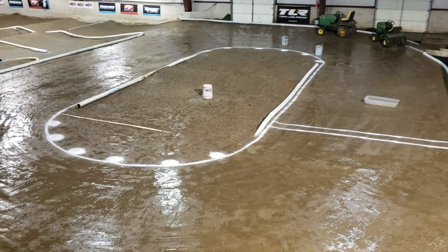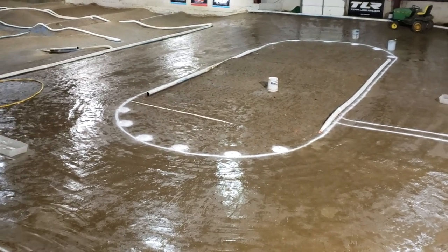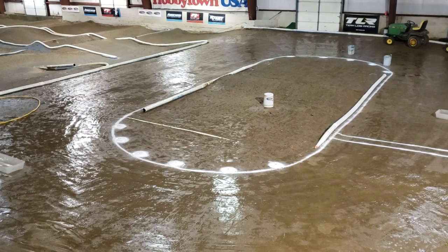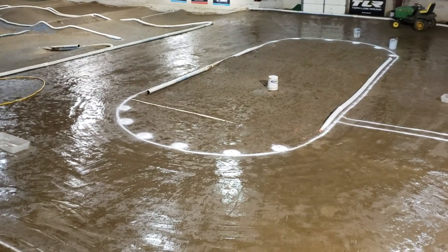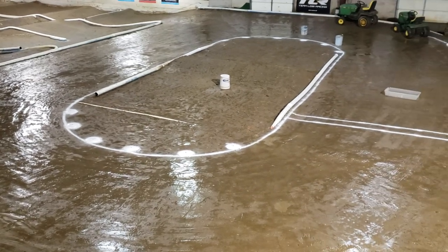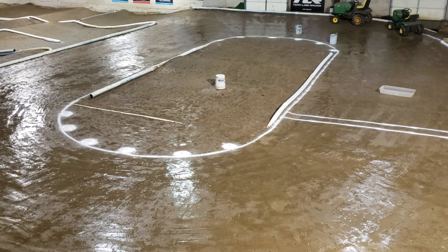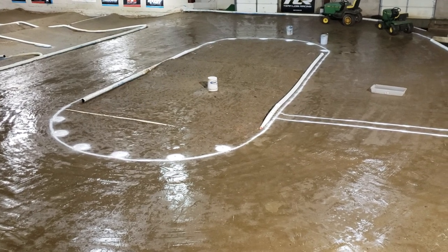Those buckets that you see out there are to catch the condensation. We water a lot in here and because it's so cold outside, the whole place kind of acts like a refrigerator. We get some condensation that drips back onto the track, and there are some spots we know of that kind of accumulate. Those buckets will help keep the track consistent tomorrow — we're not going to let that condensation drip back down.